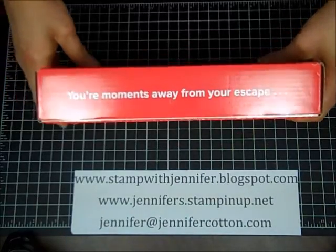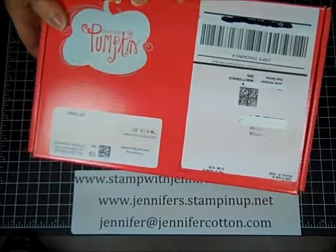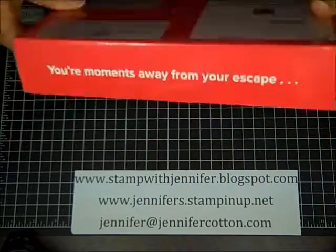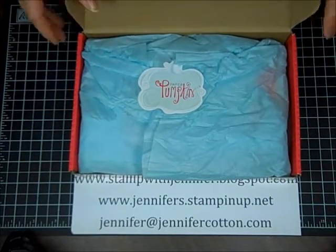It says you're moments away from your escape. So it's a magical kit just like the magical pumpkin in Cinderella. You get a red box in the mail, and this is the first kit you'll get when you sign up for My Paper Pumpkin.